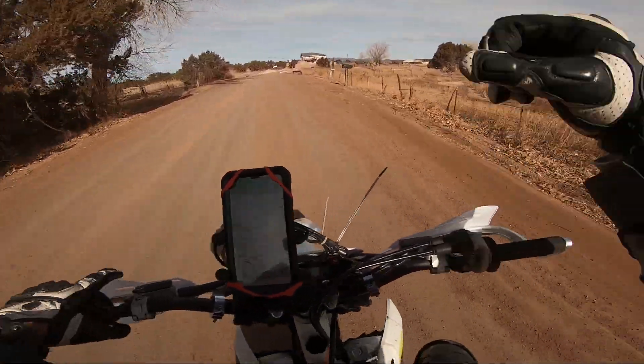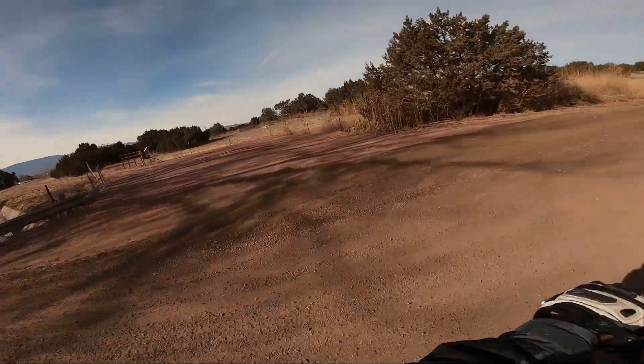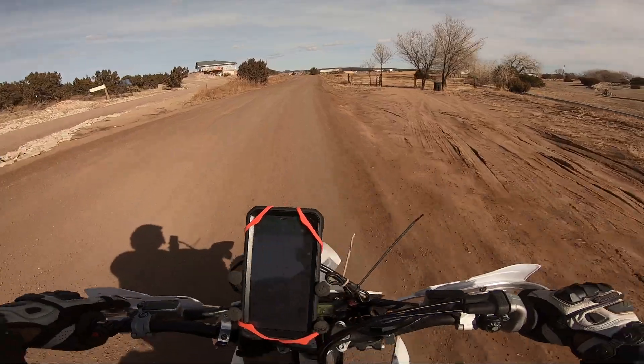It's pretty crazy that the DRZ400E has more power — it's snappier than the DRZ400S with the big bore kit. It was amazing.